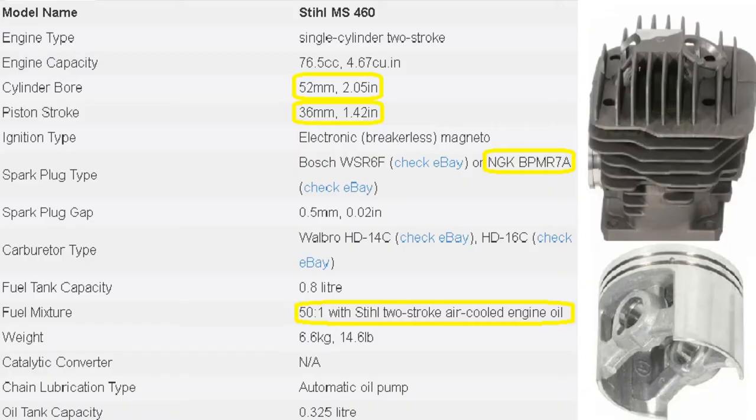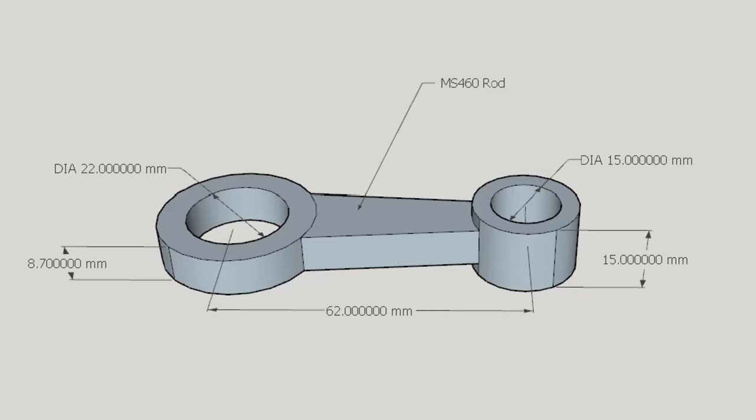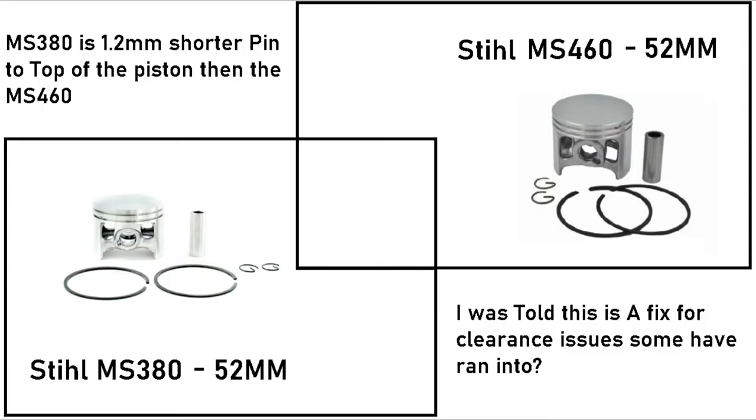MS460 motorized bicycle build part 4 — building a crankshaft. The stock MS460 connection rod has a pin center-to-center of 62 millimeters, and the piston rides on a 36 millimeter stroke crankshaft. The motorized bicycle connection rod AF80 has a pin center-to-center of 89 millimeters, riding on a 38 millimeter stroke crankshaft. That's a difference of 27 divided by 2, giving 13.5 millimeters in each direction, plus 1 millimeter for the 38 mm crank, for a total of 14.5 millimeters. The jug will be sitting roughly 13 to 14 millimeters higher than stock MS460.